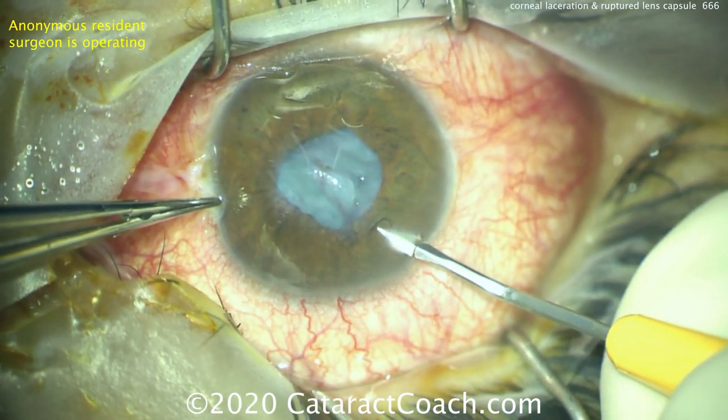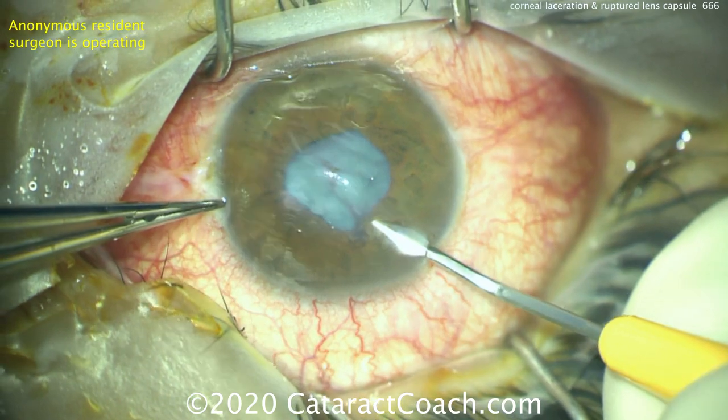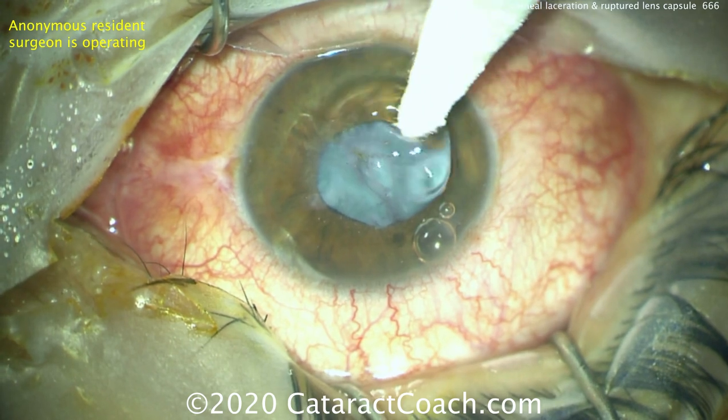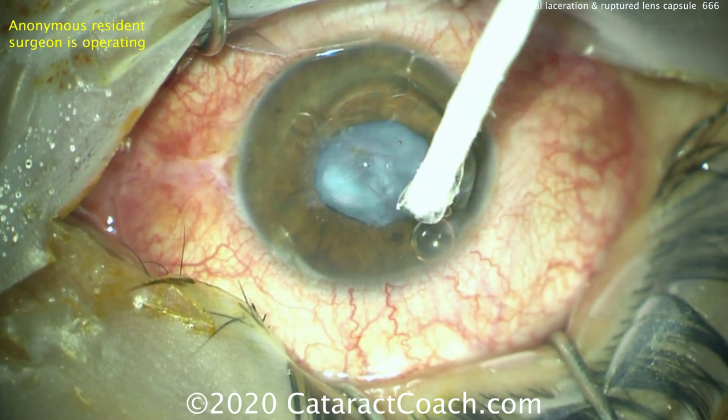We'll then fill the eye with our dispersive viscoelastic. It's important here to avoid hitting the iris. Once we have the dispersive viscoelastic, we can see the extent of the laceration of the cornea.